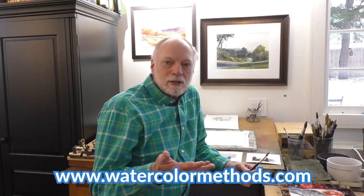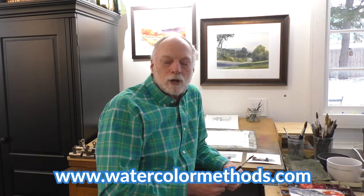Hey, thanks for stopping by the Watercolor Methods YouTube channel. Don't forget to subscribe so you'll find out when we've got something new posted. Maybe check out our website, watercolormethods.com, where we've got over 200 full-length, in-depth watercolor lessons and tutorials that you might like. In the meantime, let's take a look at this lesson.